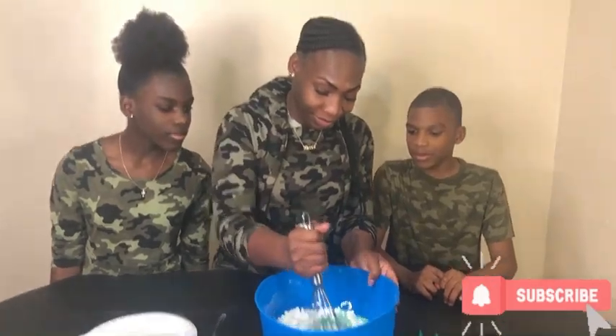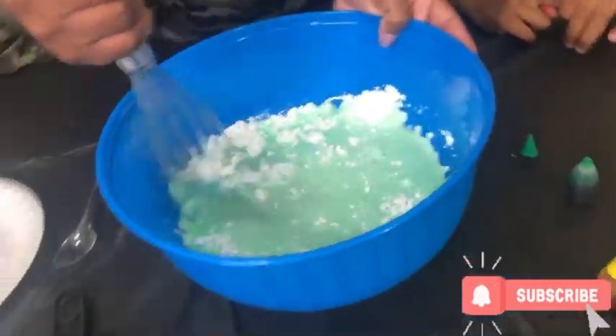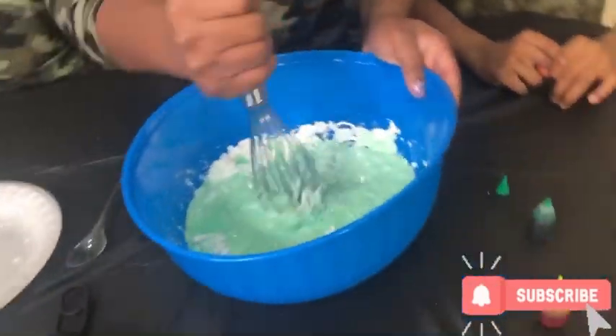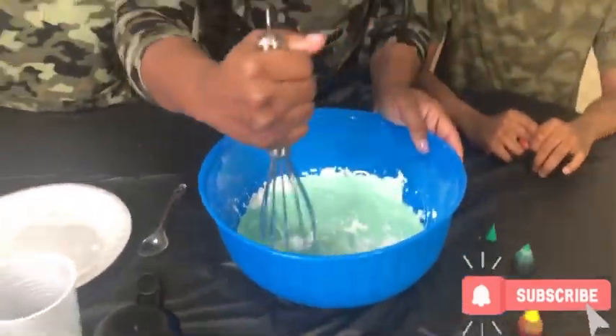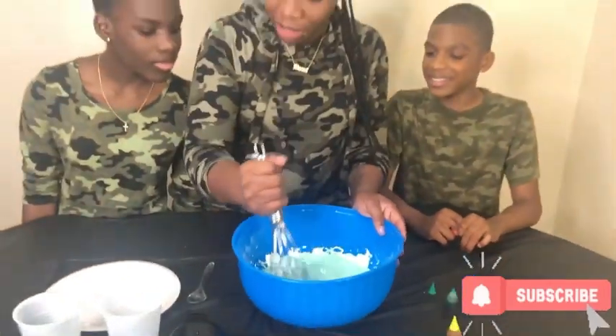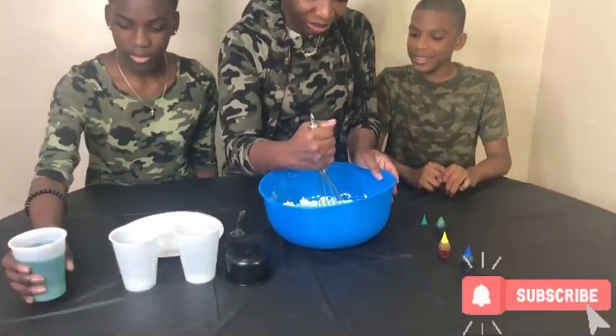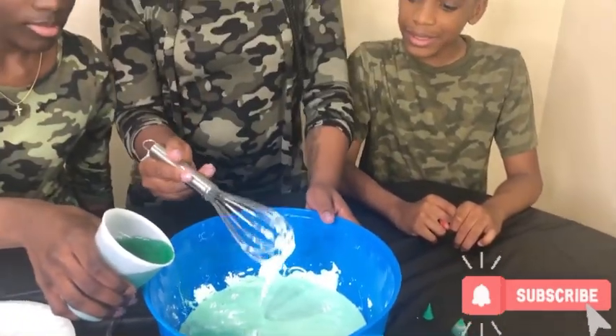Mix that thing up! Mix, mix, mix it up. Mix it up. Mix, mix, mix, mix it mix. Ooh, ooh, ooh! Mix it mix. Okay, all right. I'm gonna add a little more water with my hands. Okay.